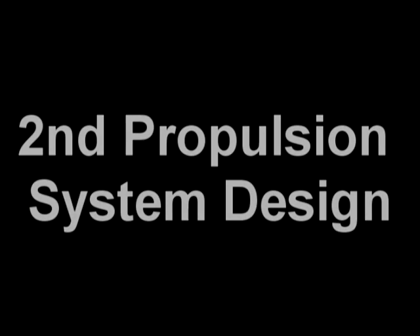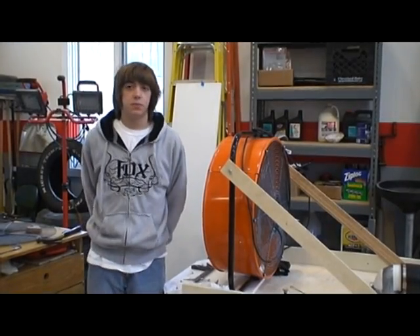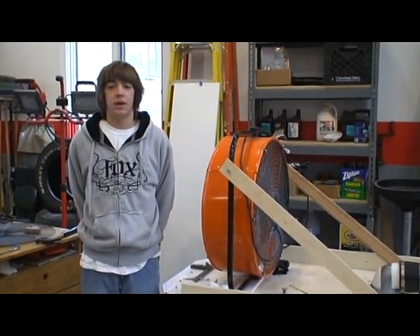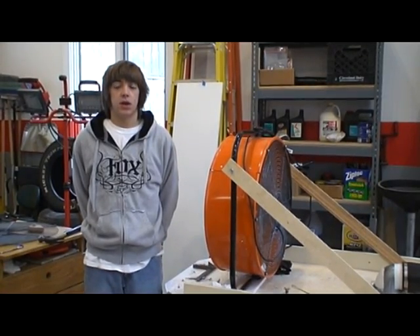The new tailored skirt design worked much better than the old drawstring system. However, we were still not able to make the craft move on its own. After a few test runs, we determined that the electric fan and fan blade could not provide thrust sufficient enough to push the craft forward, so we decided to remove the electric motor and fan blade and replace it with a gas engine and an airplane propeller from a hobby shop.